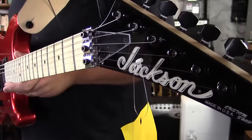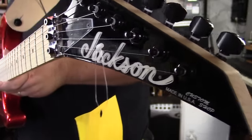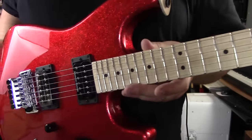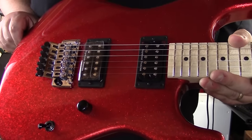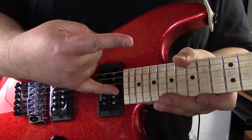All right guys, there you have it: Jackson custom shop Jack Butler San Dimas in sparkle red. Pretty nice. All right guys, as always — rock on.